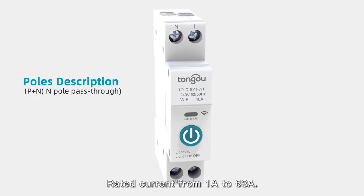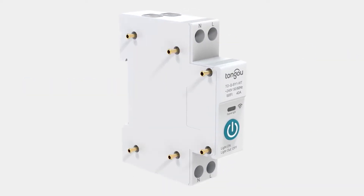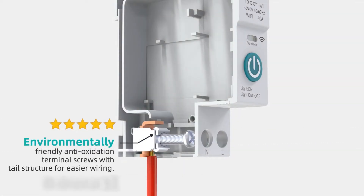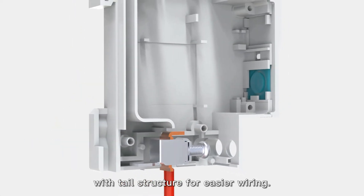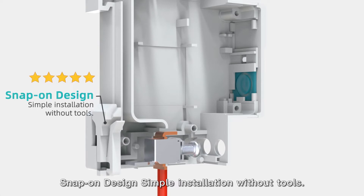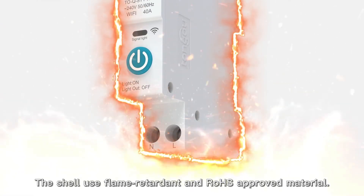Rated current from 1A to 63A. Environmentally friendly anti-oxidation terminal screws with tail structure for easier wiring. Snap-on design for simple installation without tools. The shell uses flame retardant and RoHS approved material.